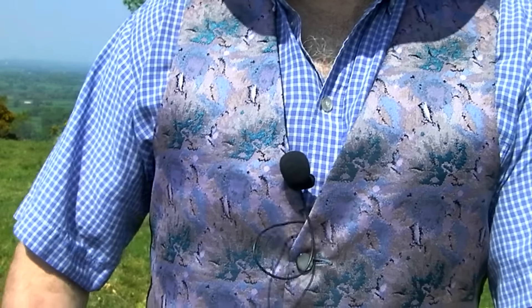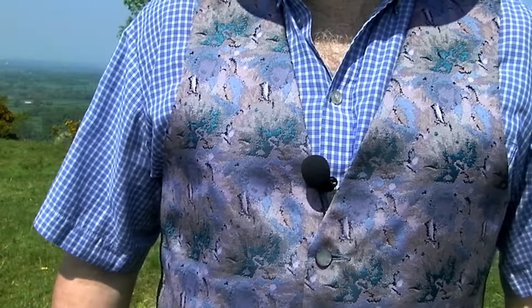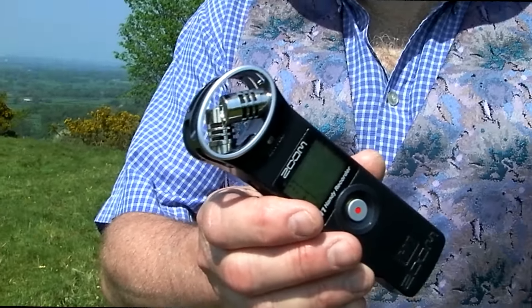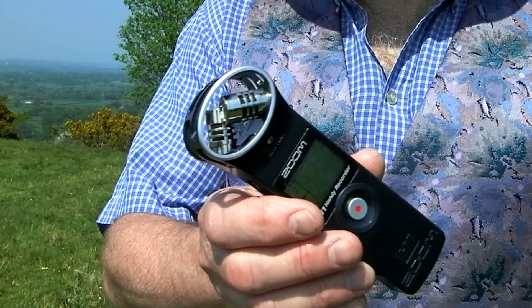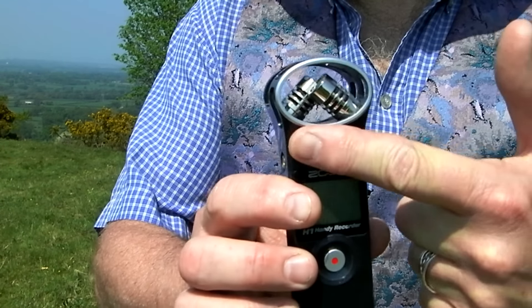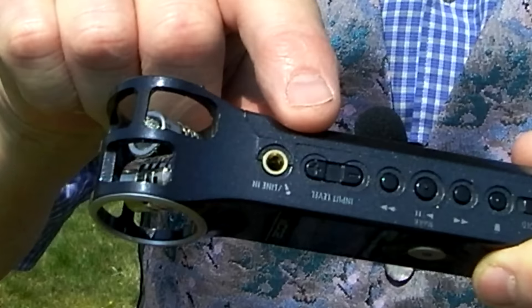Separate recording will of course require some sort of recording device, and there are many on the market. Like most budget filmmakers, I use the Zoom H1 Recorder. It's small and reasonably priced, but produces very high-quality recordings. And comes with its own built-in stereo mics, as well as a mini-jack input for external mics like my Lavalier. And if you want to get hold of one for yourself, you can find a link in the write-up below.